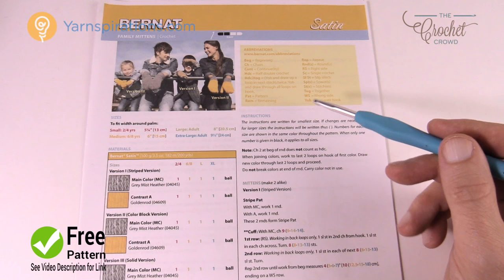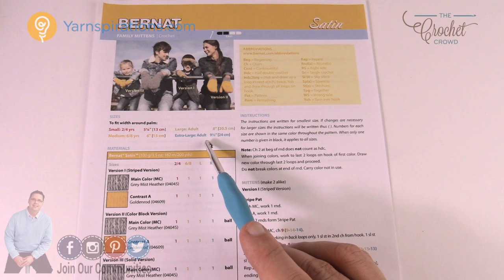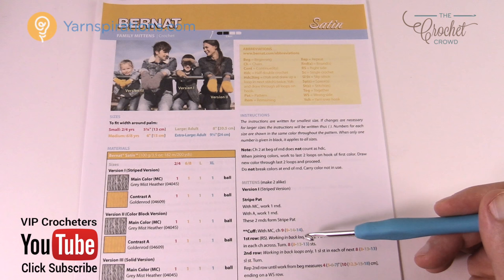Let's take a look at the pattern and how to read it. Looking at the pattern we have four different sizes: two to four years of age, six to eight, ladies which is adult large, and men's which is extra large adult. In most patterns on Yarnspirations.com there is color coding when decisions need to be made. You can see four different colors indicating that a decision needs to be made.